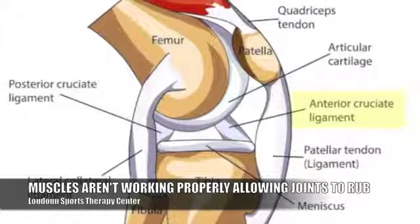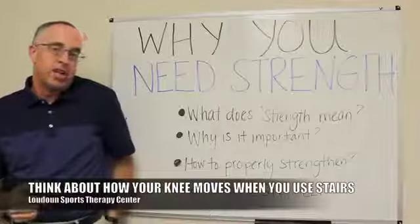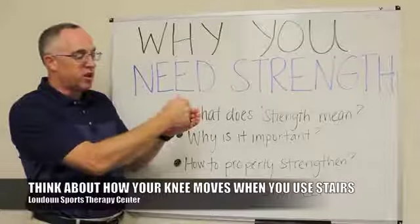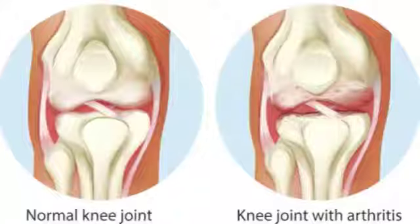For example, going up and down stairs, your kneecap should be tracking straight up and down. But if the muscles on the outside of your hip don't have the strength they need, then instead of your kneecap tracking straight up and down, it's actually tracking side to side as you go up and down the stairs.